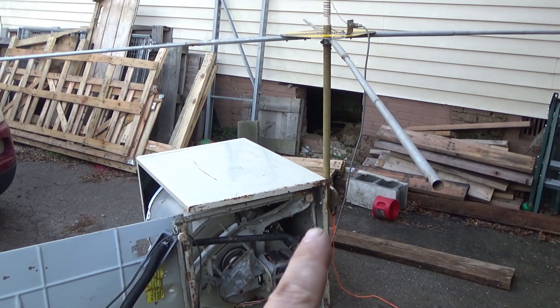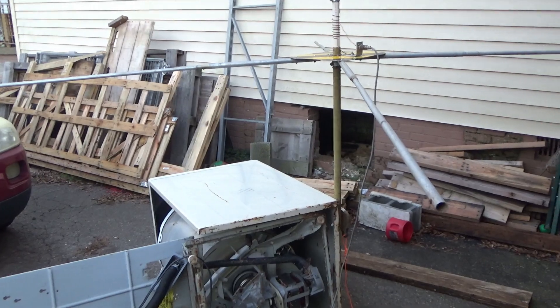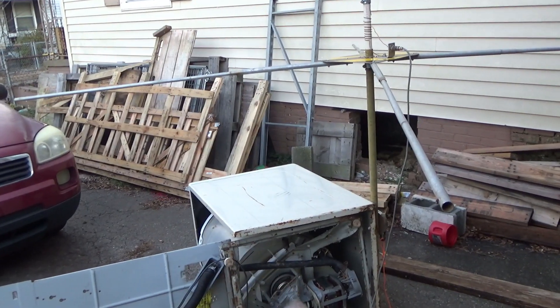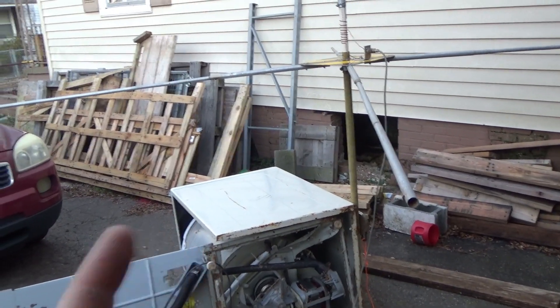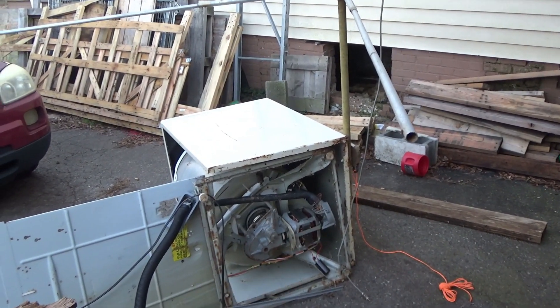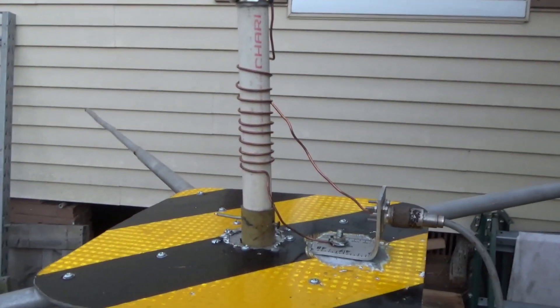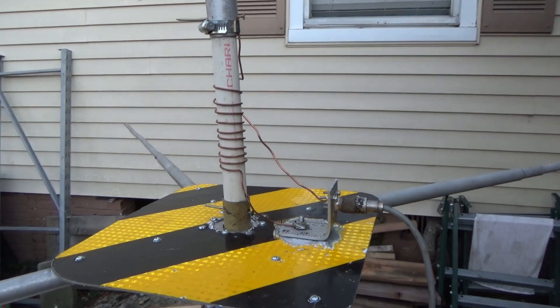We have it magnetically attached to this old washer that I just pulled out and flipped over. I was going to throw it in the trailer, but I decided there are good springs in there, rubber hose, wire, capacitors — stuff I want to rip out and put in storage boxes. There's actually a water pump right there. I can't throw stuff like that away. Anyway, this antenna is completely made out of stuff I've saved and not thrown away.